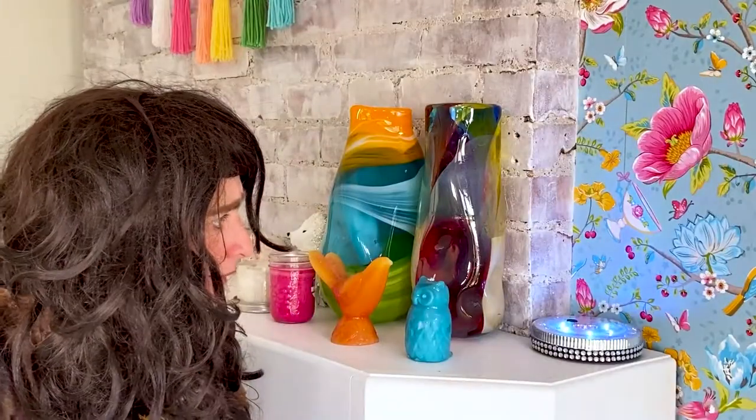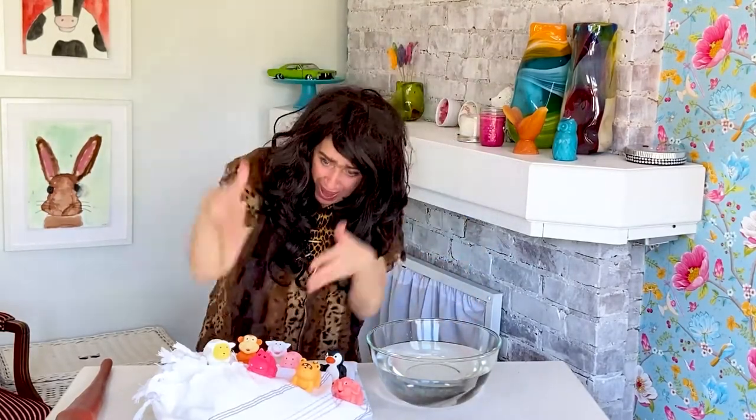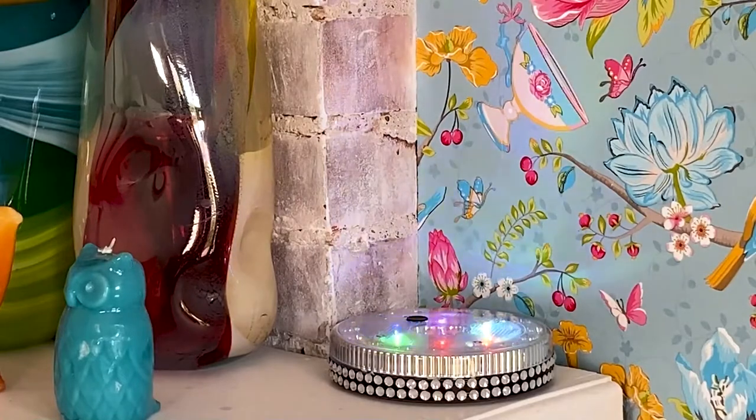That is correct. That is a bowl of water. Wonderful, Grubb. You can give your toy animals a bath.